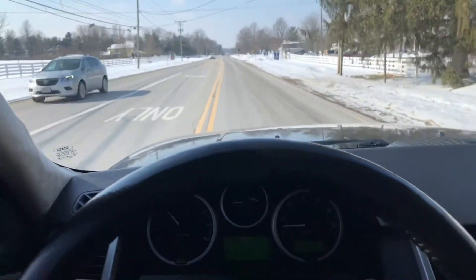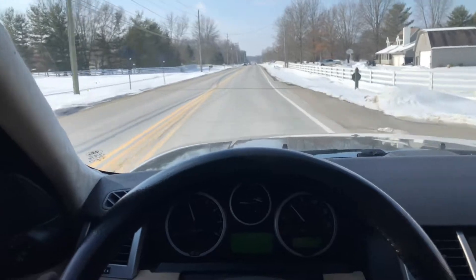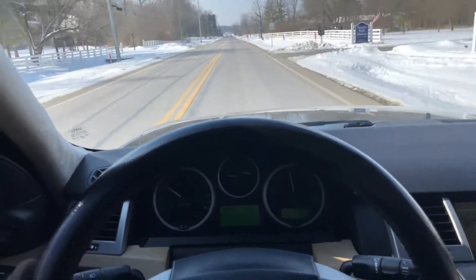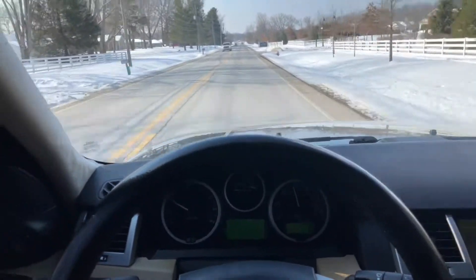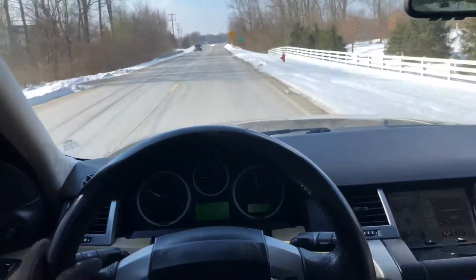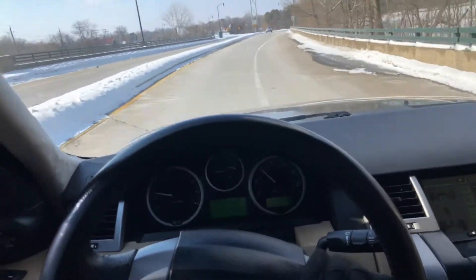With as minimal traffic as there is today, if I can get up to speed on this road I might not need to go out on the freeway. There is just about 70 miles an hour. Drives nice and straight — brakes are strong.